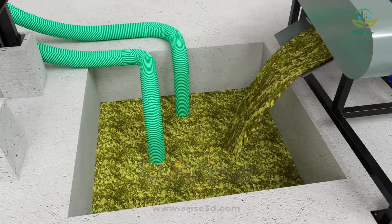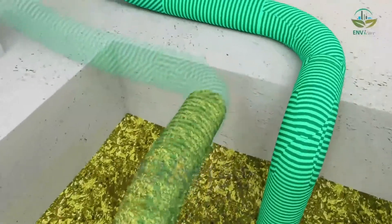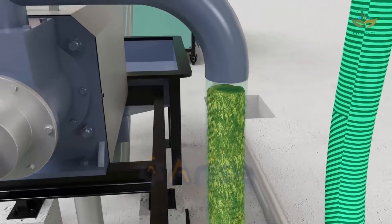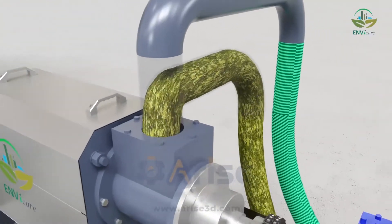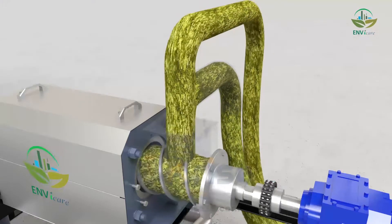The organic slurry is then transferred to a storage tank, where the separation process of solid and liquid begins.